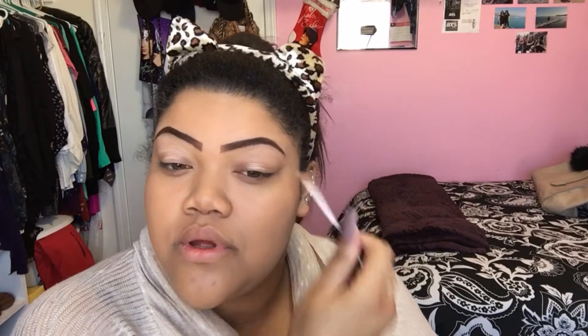Don't forget to like, comment, and subscribe, and I will leave all my social media down below. So without any further ado, here's the video. I decided today was going to be a little voiceover day. As you can see, my foundation is already applied and now I'm just applying some ELF eyeshadow primer.